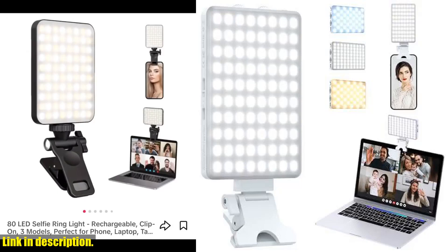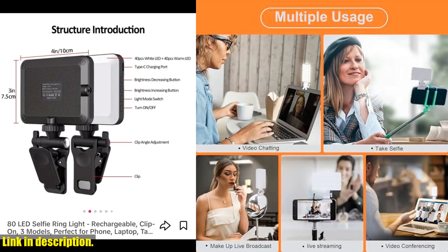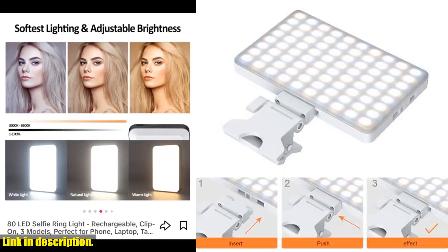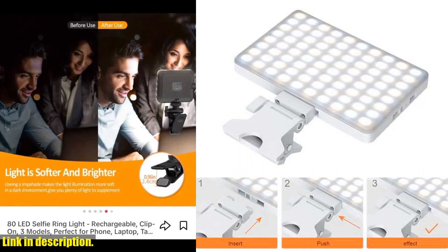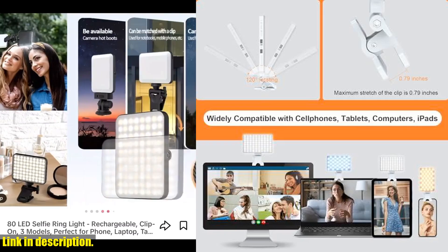Hey everyone, welcome back to our channel. Today we're taking a look at the single selfie light, a game changer for all your photography and videography needs. This amazing selfie light features three different light modes with color temperature adjustments from 2500K to 9000K to ensure you always look your best.